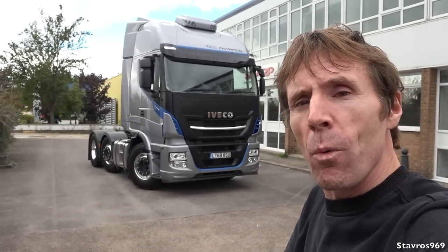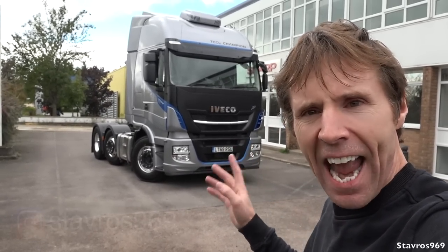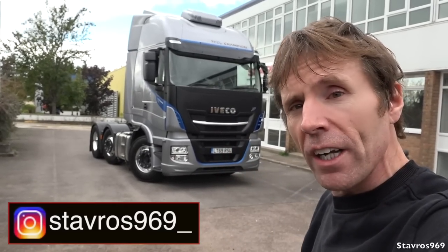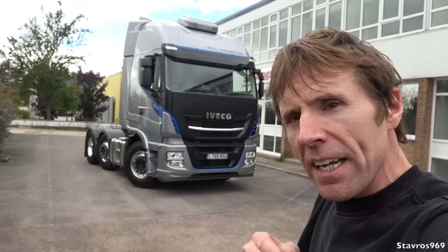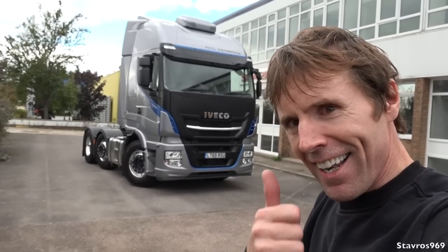Hi, I'm Stavros. Good morning and welcome to Basildon in Essex in the UK. I'm over here today to drive the Iveco Stralis XP with 570 horsepower. I'll be taking you on a full exterior tour of this truck, then we'll hop inside and go through all the interior features, and then I'll be getting hooked underneath the trailer and taking it out on the road for a test drive. You ready for this? Let's go!